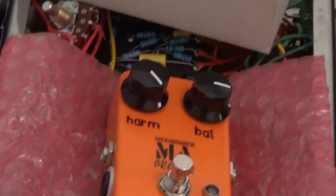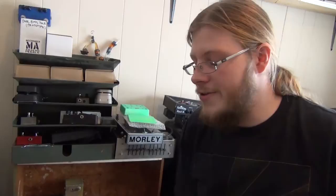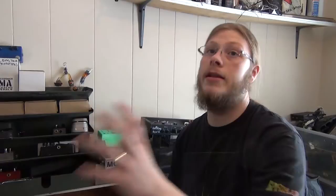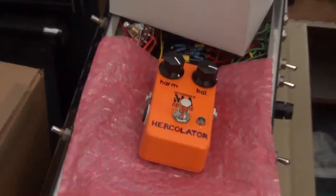This pedal is called the Herculator — a clone of the Harmonic Percolator, which is Steve Albini's favorite pedal. It was originally made in the 70s by a company called Interfax, in a large enclosure with big sliders. Nobody really knew about it until Albini tracked it down and used it on Big Black recordings. He loved it so much he'd tell his crew: any time you see one at a pawn shop, buy it and send it to me. Eventually he had the circuit reverse-engineered — and the original designer had even covered the circuit board in epoxy to prevent that.